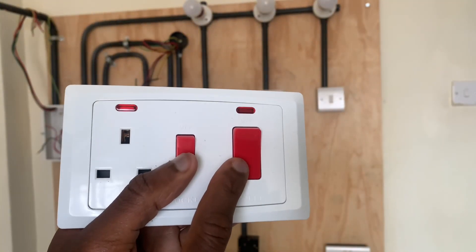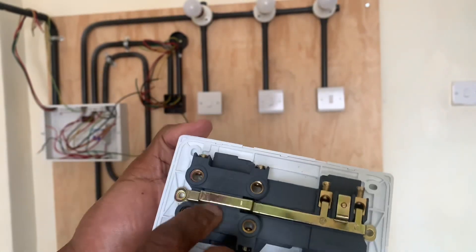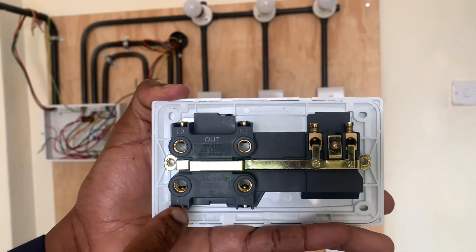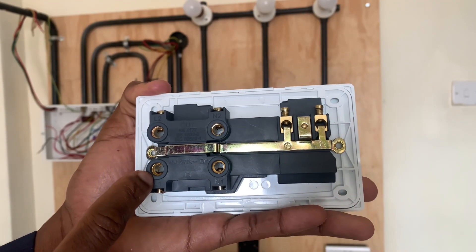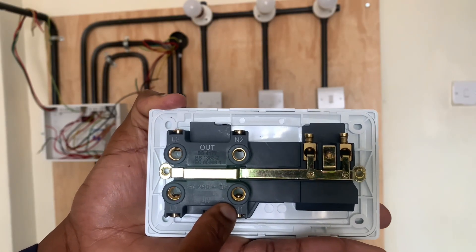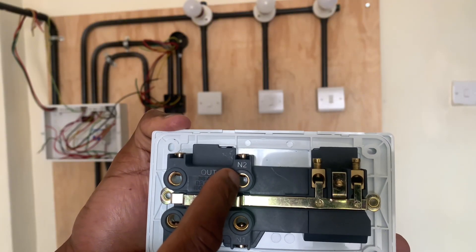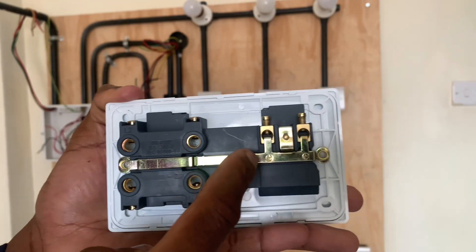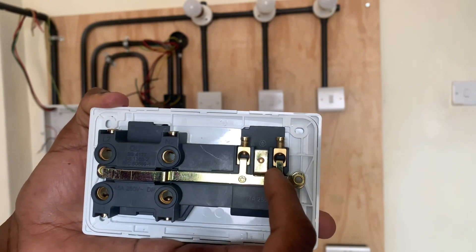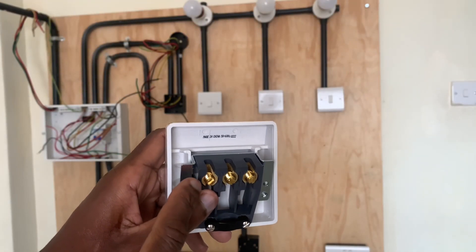This switch is referred to as a DP switch, a double pole switch, which switches both the neutral and the live. The incoming from the consumer unit will get into the in section — the live will get here, the neutral will get here — and then the outgoing live will be connected here and the neutral will be connected here. The incoming earth connection will be connected here, and the outgoing will be connected here. The outgoing wires will now be fed to the connector.